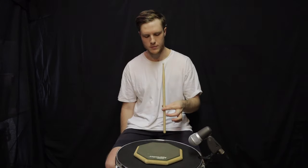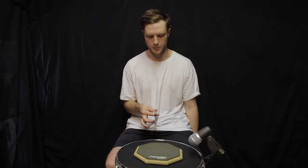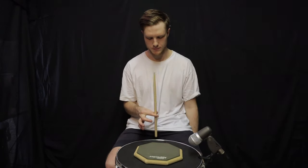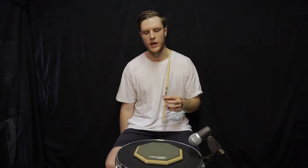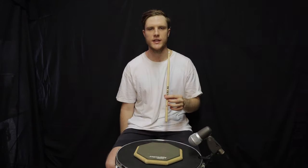With the other hand, first finger and thumb as the only points of contact. We're going to generate one single stroke using finger technique — with our first finger and thumb, go up and down and do one stroke.